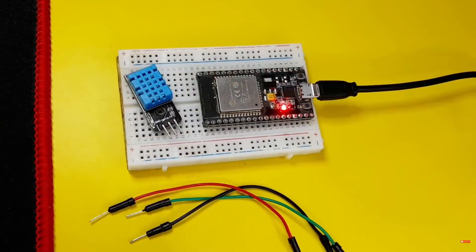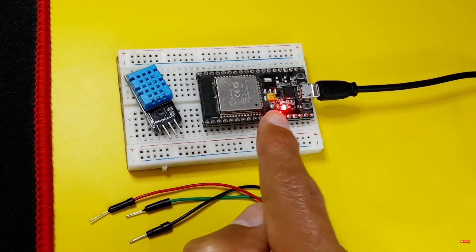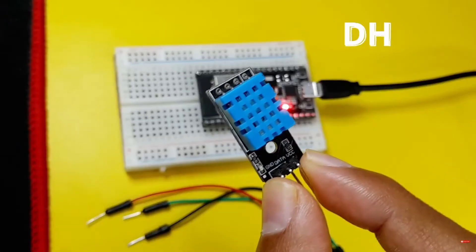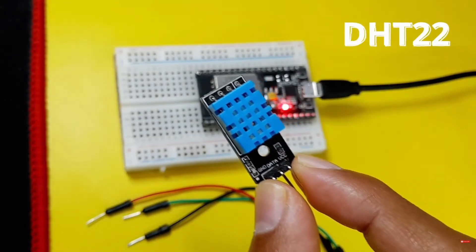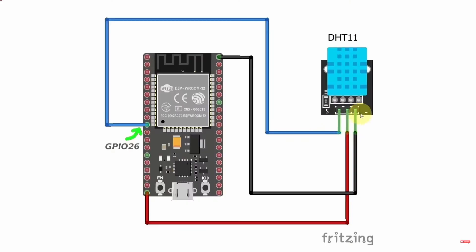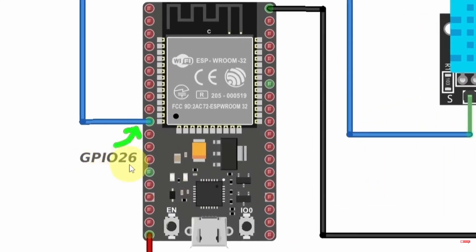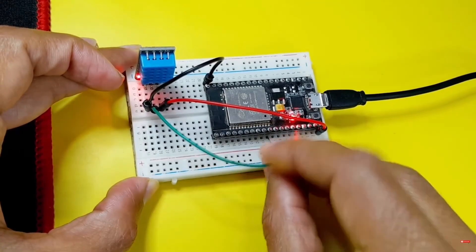For this project you will need an ESP32 microcontroller and the DHT sensor — this is called DHT11, but you could use the DHT22 the same way. The DHT sensor has 3 pins: the GND pin goes to GND, the VCC goes to the 5V pin of the ESP32, and we get temperature and humidity from its signal pin, which you connect to a GPIO pin like GPIO 26, which is pin number 10 from this side.